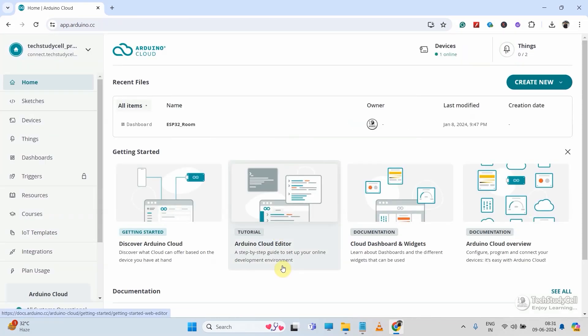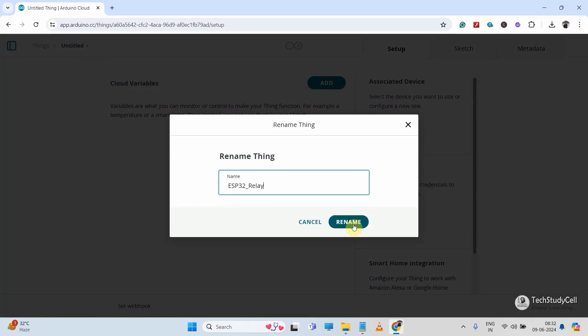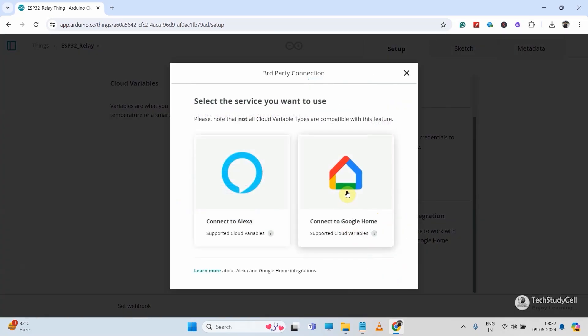If you are new to this platform, you may get a pop-up to install the Arduino Create Agent — you can install that. Now click on 'Create New,' then select 'Thing.' Let me rename the thing — you can give any name. Then I will scroll down, and under the smart home integration, I will select Google Home. If you want to control the device with Alexa, select Alexa, but here I will use Google Home.